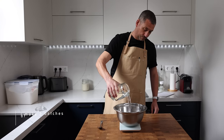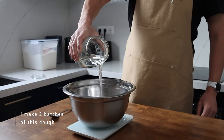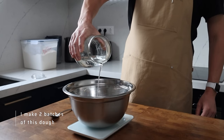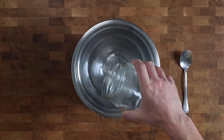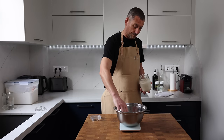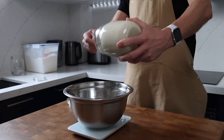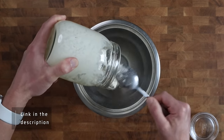Into my bowl goes 548 grams of water. The water, the flour and the starter were all kept in the chamber before building the dough so that I could hit a dough temperature of 25 degrees Celsius — not so important for this video, but I'm testing the processes out for the fermentation calculator that's coming. You can find more about that by clicking the link in the description.